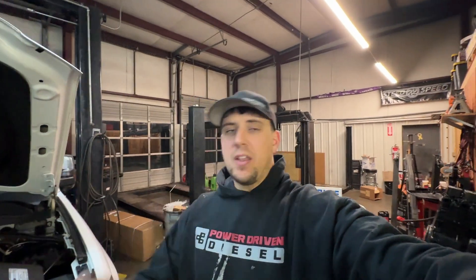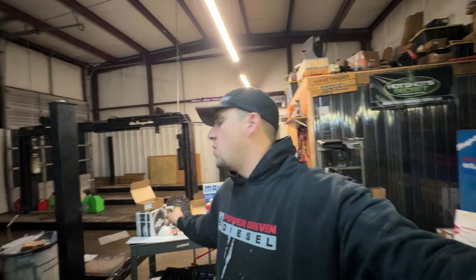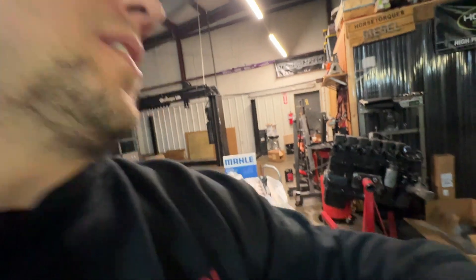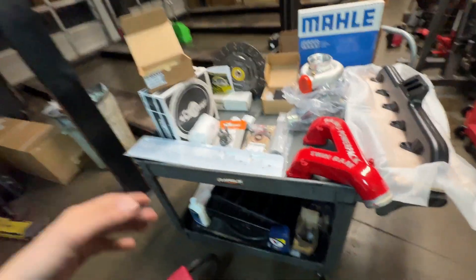First and foremost, got to thank Fluid Dampener — they helped us out with a 12-valve dampener max power kit. South Bend Clutch kicked in and helped us out with their single disc 450 horsepower rated clutch as well as the new flywheel. And then the folks over at Power Driven Diesel, we also have Stainless Diesel, a little Steed Speed action — but let's dive in.